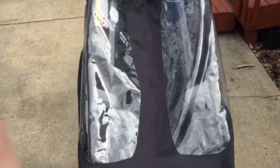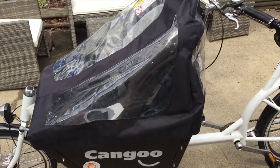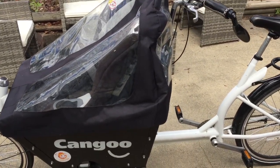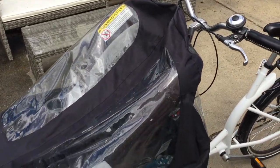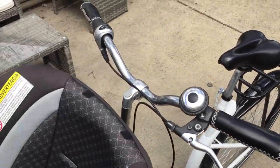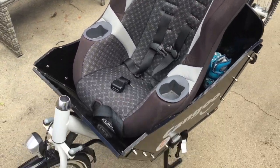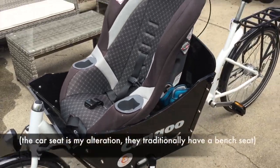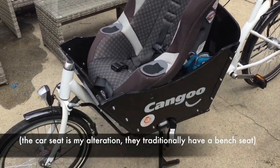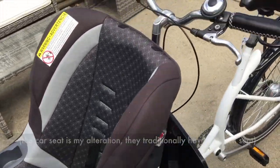It's got this cool cover that is obviously super helpful in the rain — it has a tent-like pole design inside. Since I've modified mine, it isn't necessary because I have a car seat here, and this is what makes this such a great bike for small kids and infants.